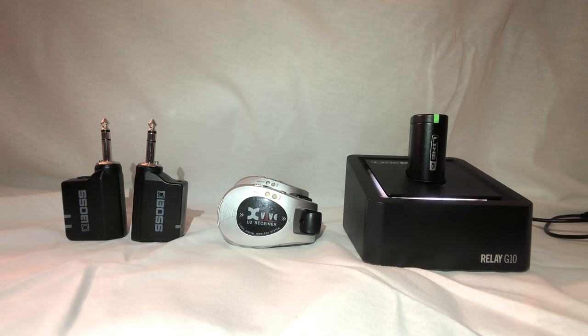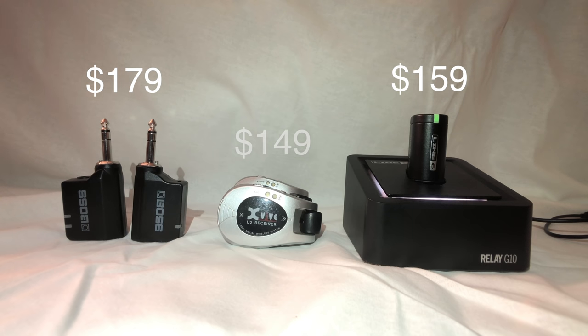So let's start with pricing. As of posting this video, the Boss WL20 is $180, the Line 6 G10 is $160, and the XVIVE is $150.